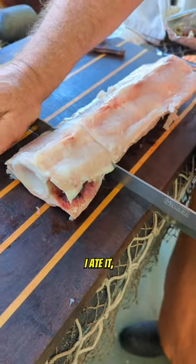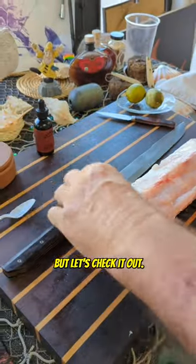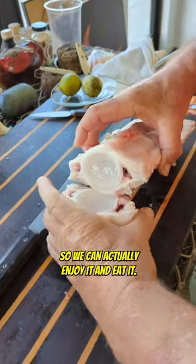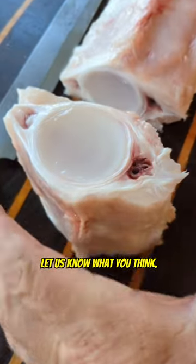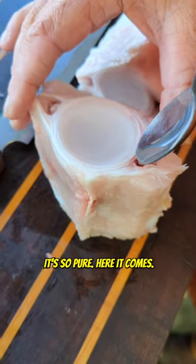Would you eat the swordfish spinal fluid? I ate it and I thought it was phenomenal. Let's check it out — let's see how he gets it out of there so we can actually enjoy it and eat it. Leave a comment, let us know what you think. This stuff is incredible, it's so good. You can't even see it, it's so pure — here it comes.